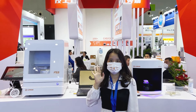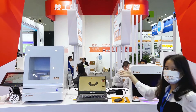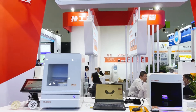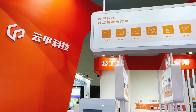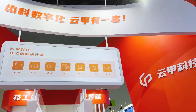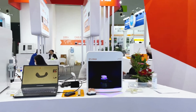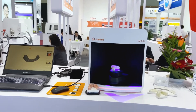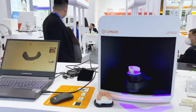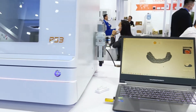Hi everyone, this is Lily from R3D. Now I will show you around R3D's books for lab tech products. We are one of the few companies in the world that has developed the full dental CAD/CAM solution with software such as dental scanners, dental design software, dental milling machines, dental nesting software and CNC software.